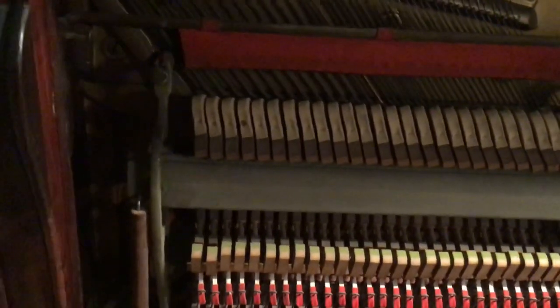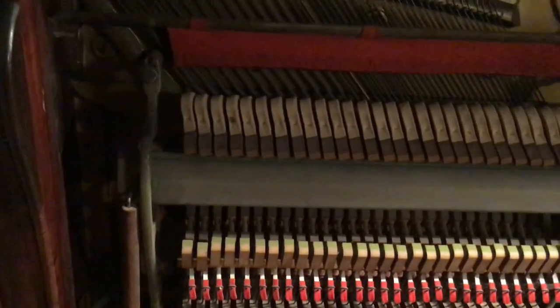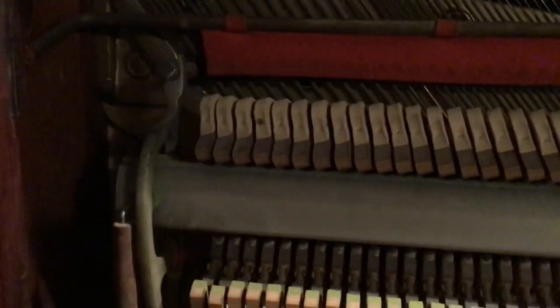Only after it's been tuned is it okay, but then that kind of doesn't last for very long. So I'd like to start with the D and just chromatically follow the mallets here as I move up. So I'm starting with the very bottom.